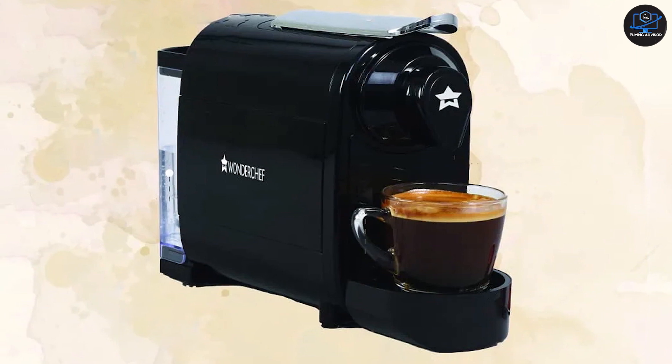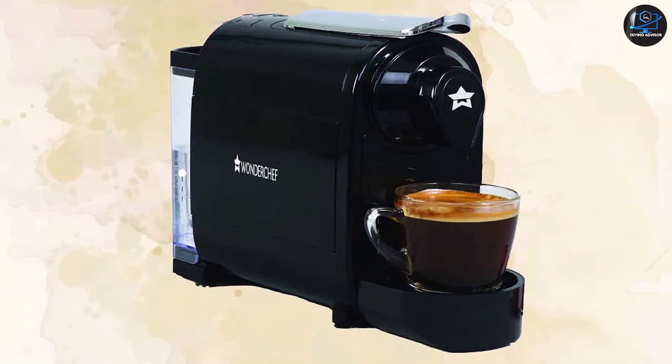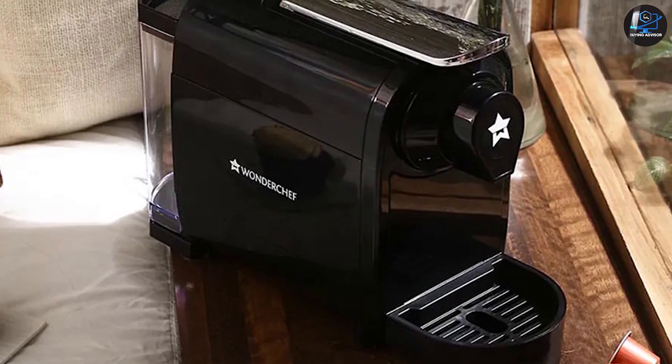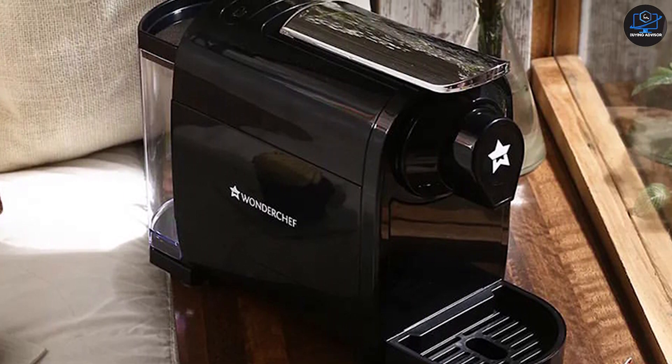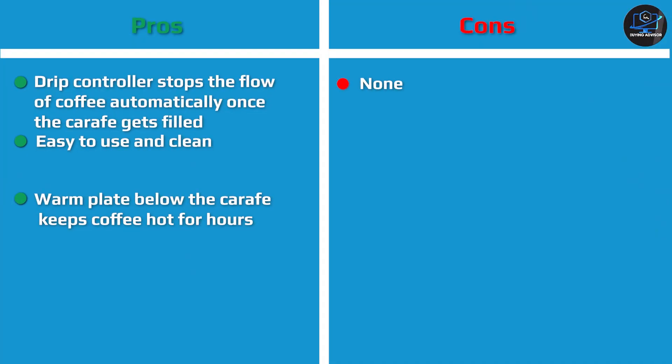The Regalia capsule coffee maker costs Rs 11,999, and for this price it offers a simple-to-use setup and easy operations. The espresso shots are also rich and flavorful. There's no denying that if you are a coffee lover, the Regalia capsule coffee maker is a worthy option to go with — given you are ready to invest in the expensive coffee pods.